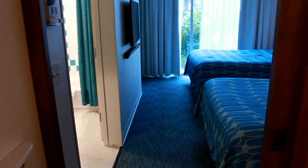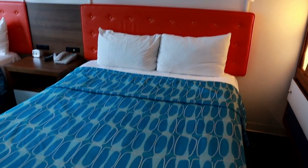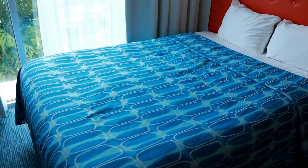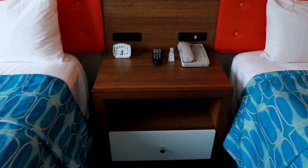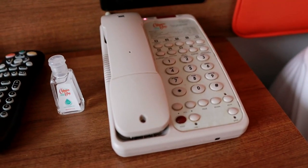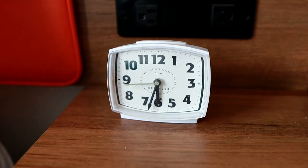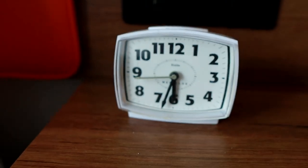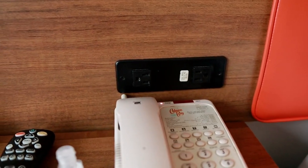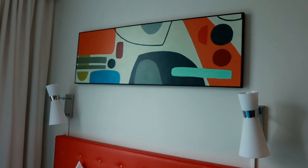Continuing on into the room area, you have your two beds. You've got your bedside table, a phone, and they gave us a little thing of Cabana Bay hand sanitizer, which is adorable. There's also a really cool retro clock. You have two plugs on each side, though no USB ports on those ones unfortunately.